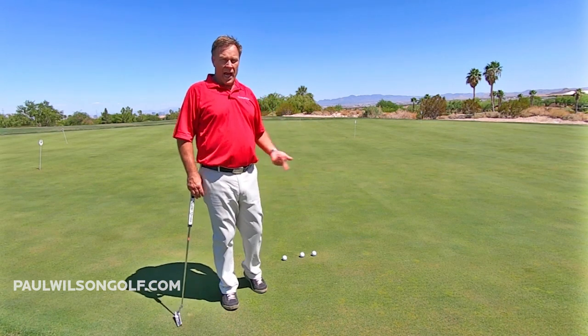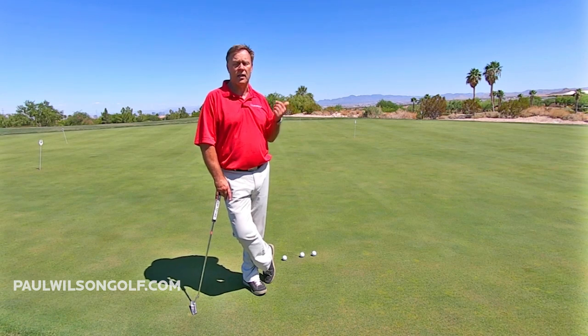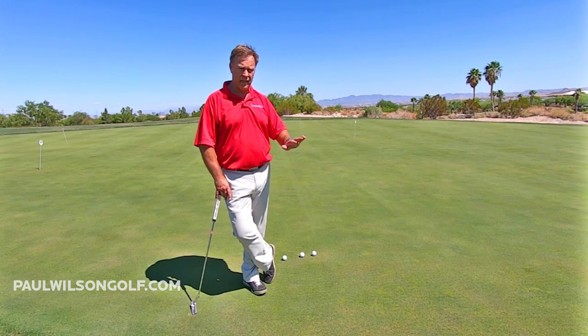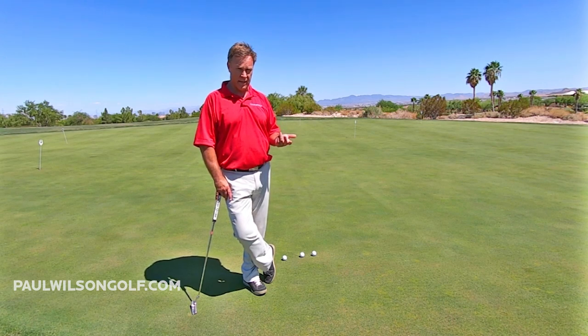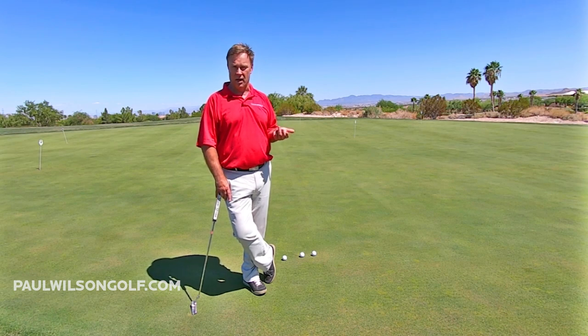When I was practicing golf a lot, after I started practicing long putts and short putts, that's all I ever did. I got really good at long putts. It's really just an experience thing. So what do I think about — or how do I putt long putts?